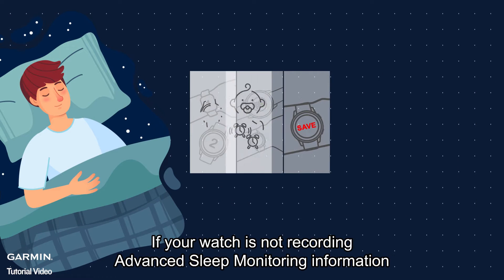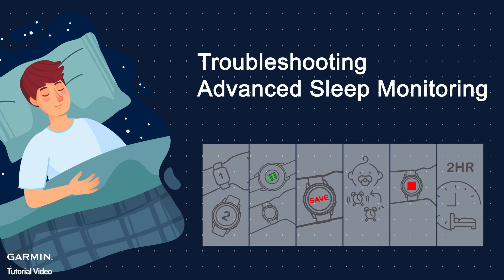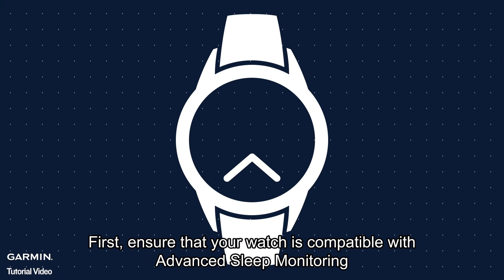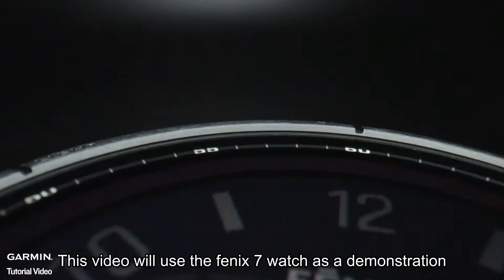If your watch is not recording advanced sleep monitoring information, please reference this video to solve your problem. First, ensure that your watch is compatible with advanced sleep monitoring. This video will use the Fenix 7 watch as a demonstration.